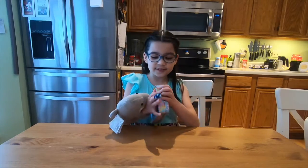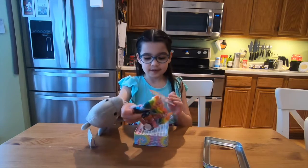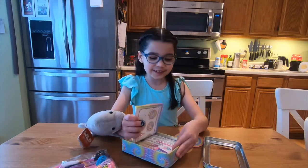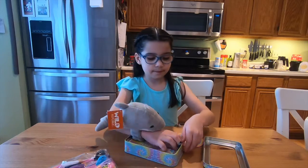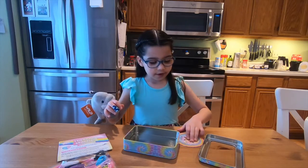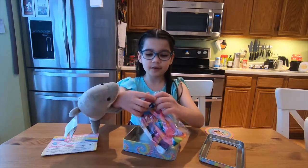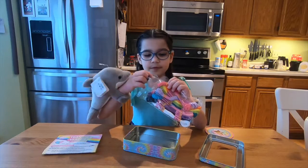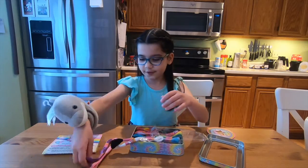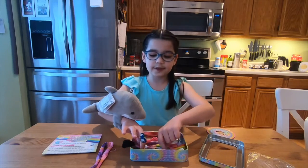Okay, so now we have to open this little container that you can keep all of your bracelets in. So we've got this, the instructions. And first we're going to open this up and grab some colors. I think I'm going to grab two colors. I'm going to take these out so it'll be easier to get to next time.